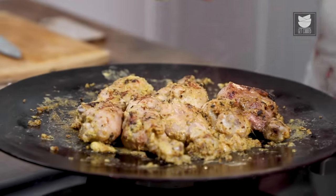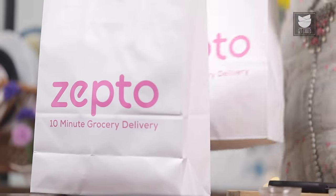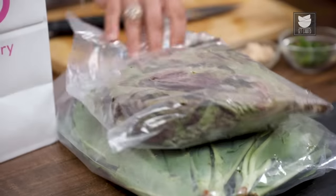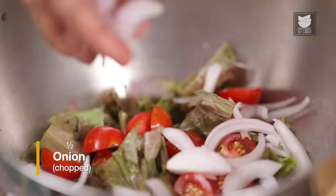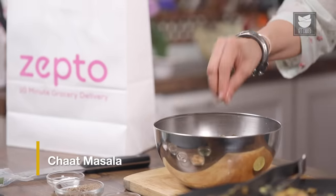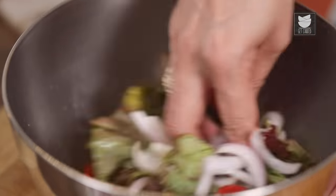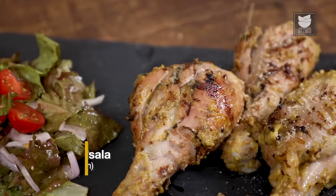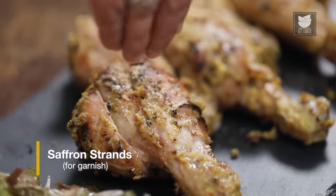The Afghani Tangdi Kebab is almost ready. I think my order is here. Zepto, without disappointing us, delivers the best quality ingredients in 10 minutes. A simple salad that goes well with the Afghani Tangdi Kebab is ready. Now let's plate this dish. Let's sprinkle some chaat masala and a few strands of saffron.